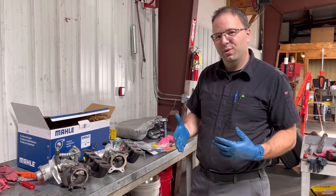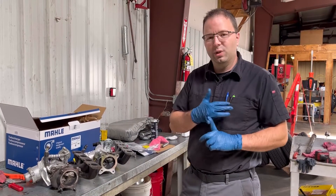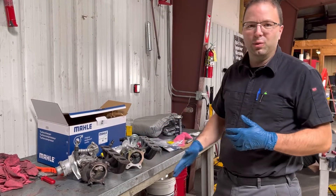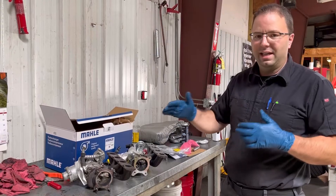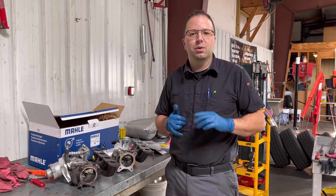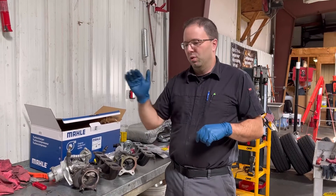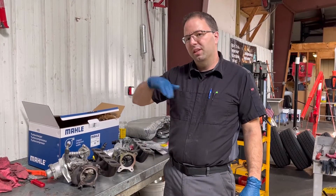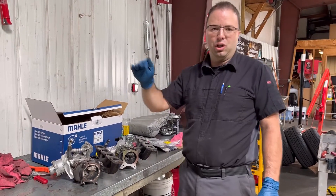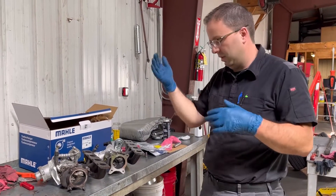Welcome to our newest video where we're describing turbocharger diagnosis on a 2012 Audi Q5 with a 2-liter turbo. The vehicle came in with a check engine light and fault code P0299 — that's an under-boost condition. When watching the scan tool data, the specified boost pressures were at a certain level but actual boost pressures were much lower, so the engine wasn't producing the necessary boost levels and set the check engine light.